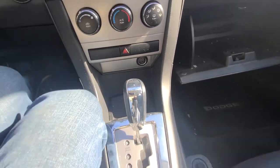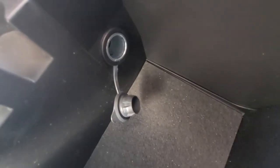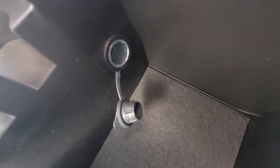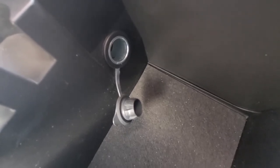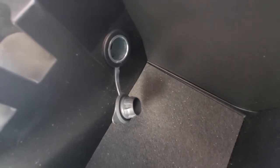The second, or rear, power outlet is located inside the middle console. This one is powered directly from the battery, so even if the car is turned off, this power outlet will still work. Make sure not to leave anything plugged into this one overnight, because it will drain your battery.